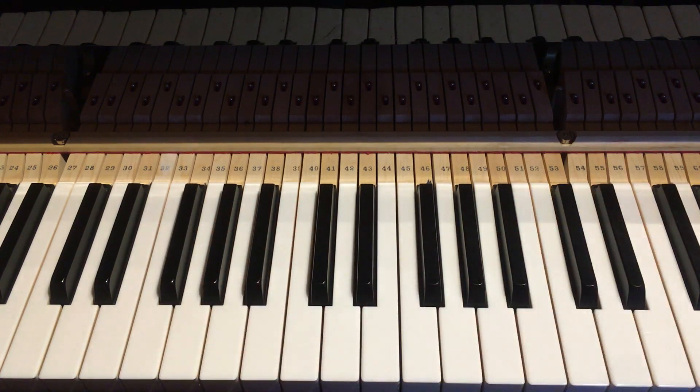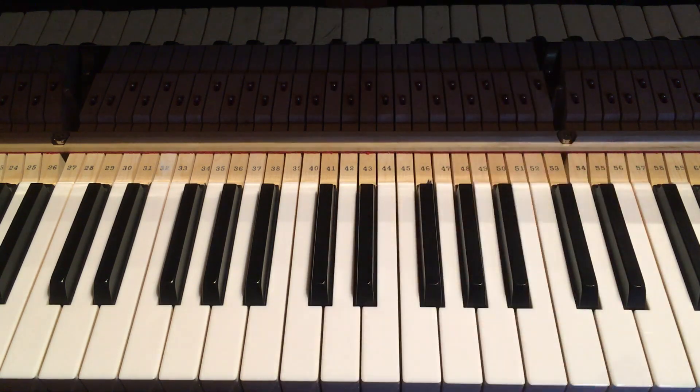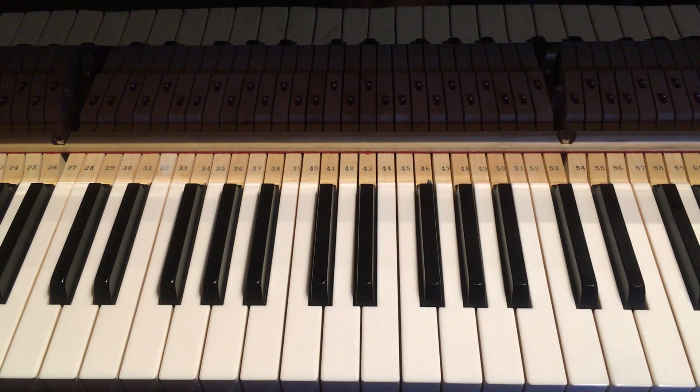Here we go. There you go — you get a beautiful sound at the piano straight away! That is called the pentatonic scale. Pentatonic means five notes, and all those notes sound very harmonious together. Go to your keyboard or piano right now and give that a try.